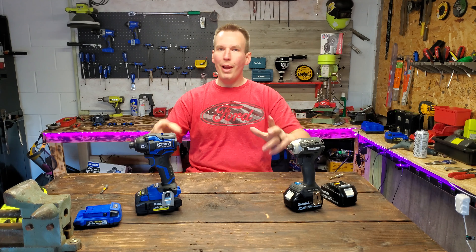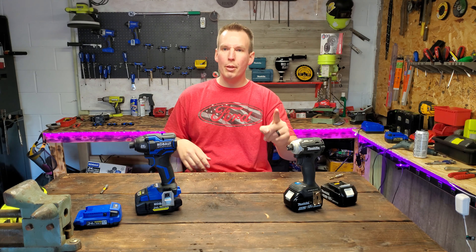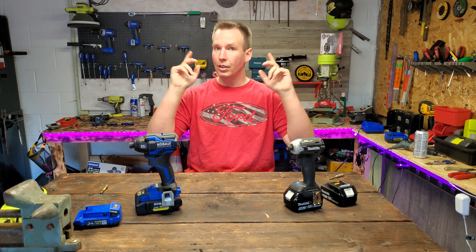I love doing these battles. Place your bets — who do you think is going to win? This is a wicked awesome impact driver, but so is this. Hit that intro.